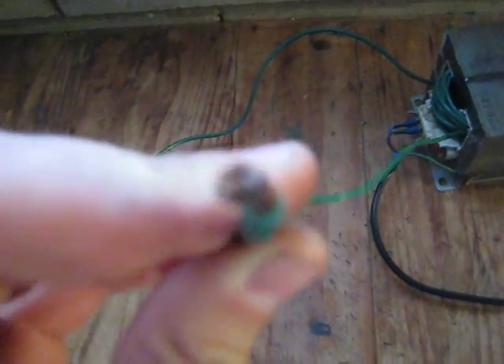G'day guys. I got really bored today and decided to rewind this microwave oven transformer with some quite heavy gauge, 20-something-year-old earth wire from an old caravan. I think it's about 4 meters worth — not as easy as you think, more than that.